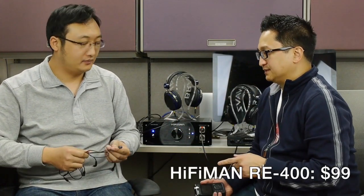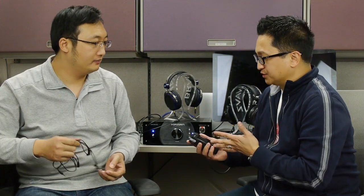Just to revisit: you guys have the RE400, which is already available at $99. The HM901, which I think a lot of people on Head-Fi have been waiting for, will be available in March at $999. Well, this is a treat. We're gonna now listen to some stuff, because I've got a whole bunch of Hi-Fi Man gear here — there's some top-secret prototype stuff going on. Awesome that you came and visited me here in Michigan. Rock and roll. Thank you so much, Fang!